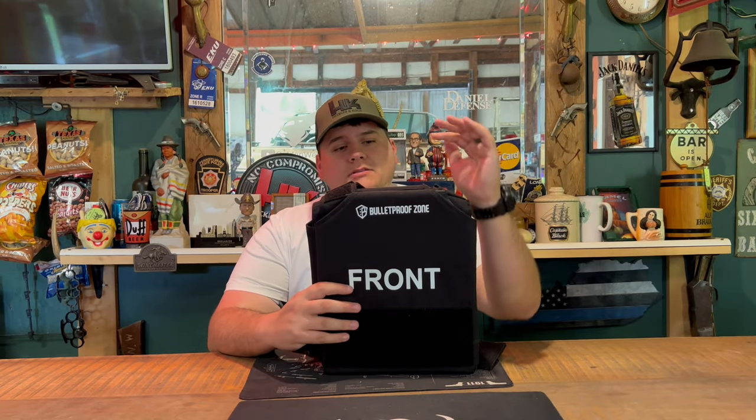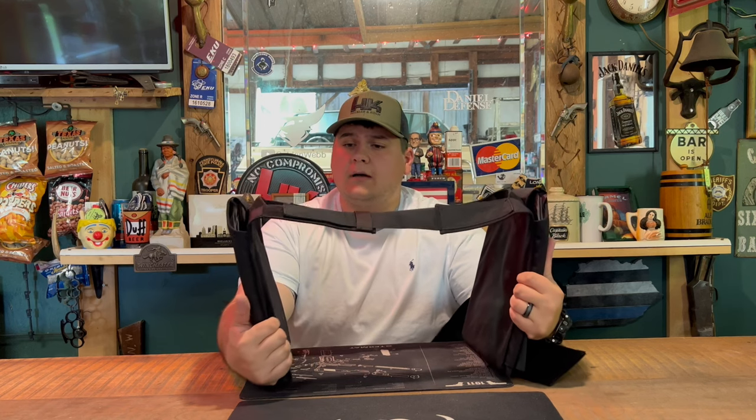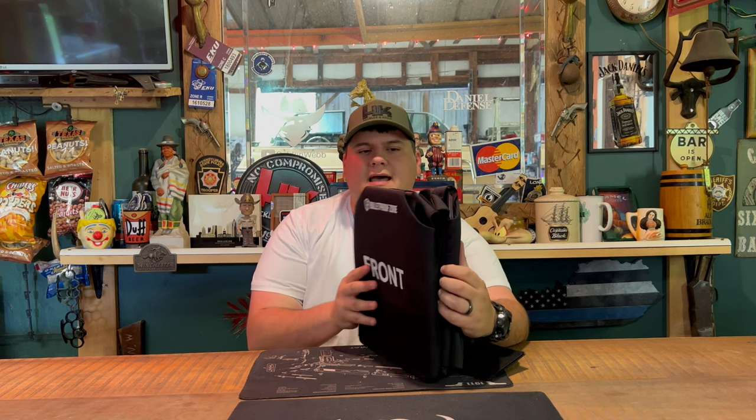Today we're back with another product review — I'll be reviewing the Bulletproof Zone protect vest. This is a pretty slim-line bulletproof vest that Bulletproof Zone has recently come out with. They're sold out all over their website, but they'll be getting more in soon. This is more for the minimalist, because it's mainly meant to be worn inside your shirt or even outside if need be. It can pack what you need without any unnecessary stuff unless you're going into a combat zone. It's one of the simplest designs I've seen that actually works.